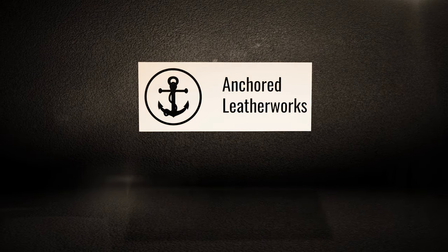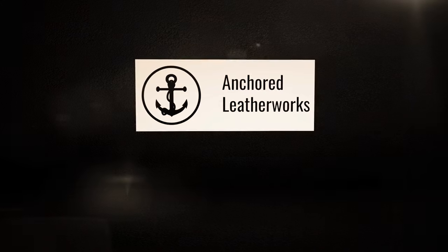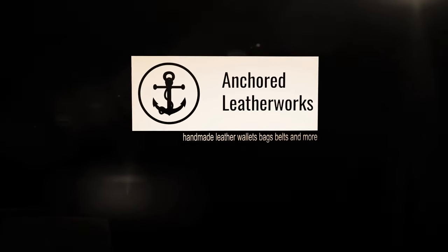Welcome back to Anchored Leatherworks and my second real YouTube video. I appreciate the feedback and comments I got on the first one, and I want to let you know that I am making this better, slowly. I do have some boards and I'm messing around with some backgrounds — but that's not what this video is about.